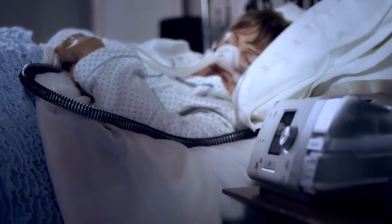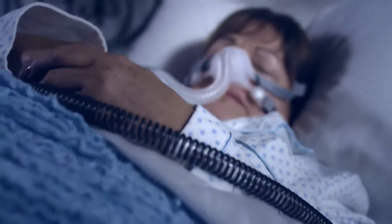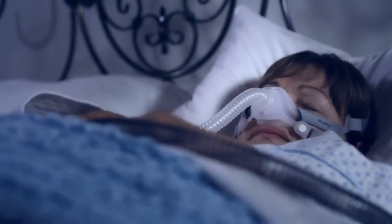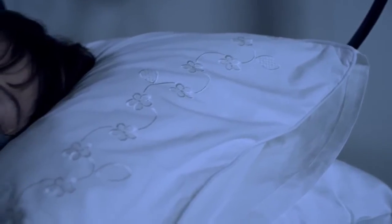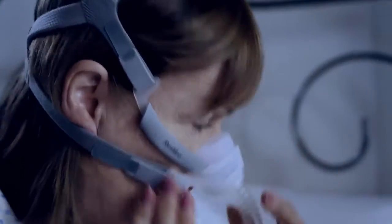It took a while to get used to sleeping with a machine connected to you — wearing the mask, the headgear, the tubing, and sleeping on my side. And realizing there was something there. At first it was hard to get comfortable. It took a while before I worked out how to make the equipment work for me.